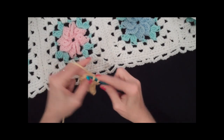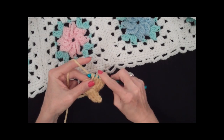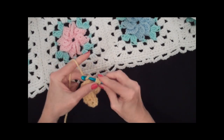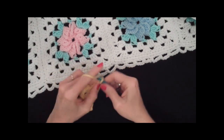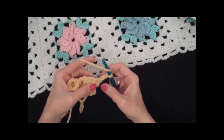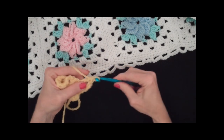The pattern actually calls for worsted weight yarn, but I'm using a bulky weight yarn just so you can see better. Then you do one, two, three to turn. There are two rows for each petal. You don't work in that turning chain stitch. You work in the next three.